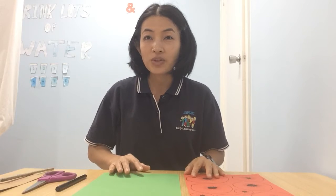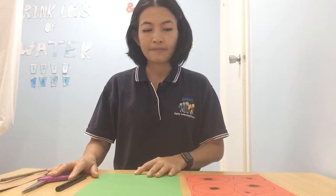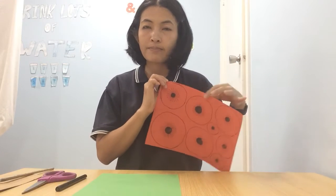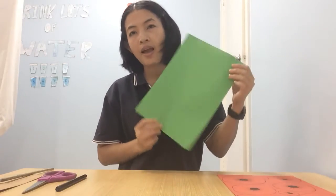Hi friends, guess what! Today we are going to make — look what I got! I have a red paper with a circle shape. Does it look like poppy flowers? Yes, that's right! This is the outline of the poppy flowers, and we also have the green paper.